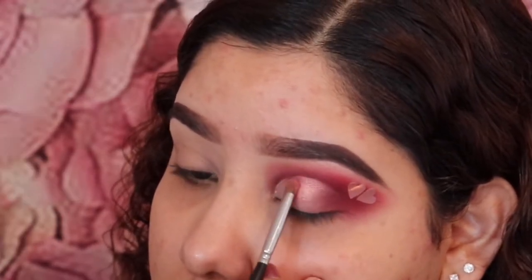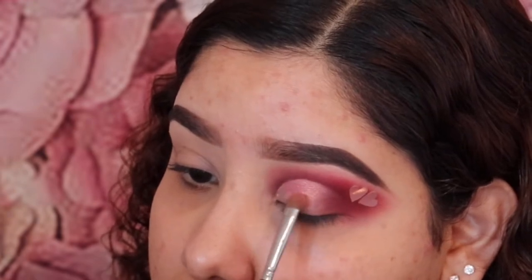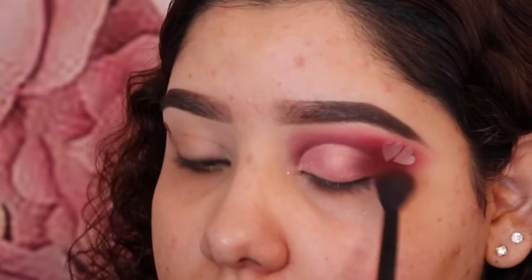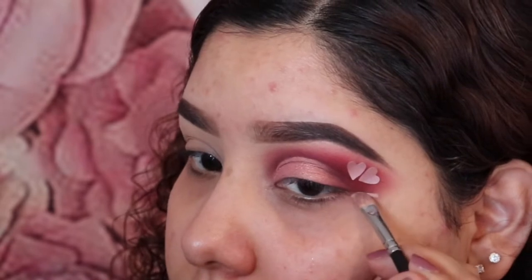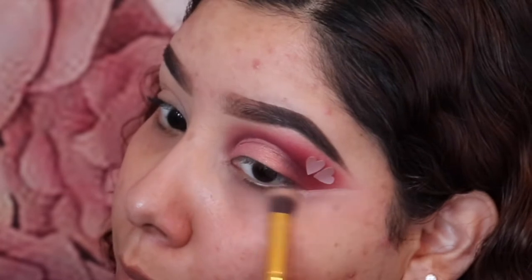After I finish applying this color onto the lid, I go back with the same fluffy brush I was using before just to make sure that none of that pigment was lost. Here I'm just making a line with that concealer to create a guide for the glitter eyeliner that we're going to be doing soon.